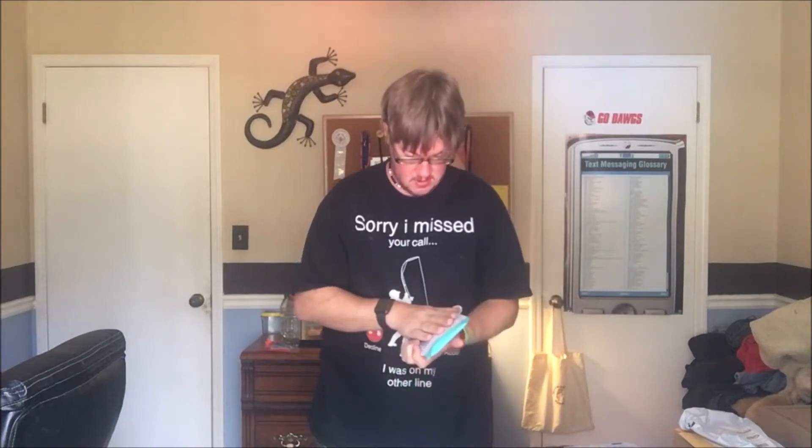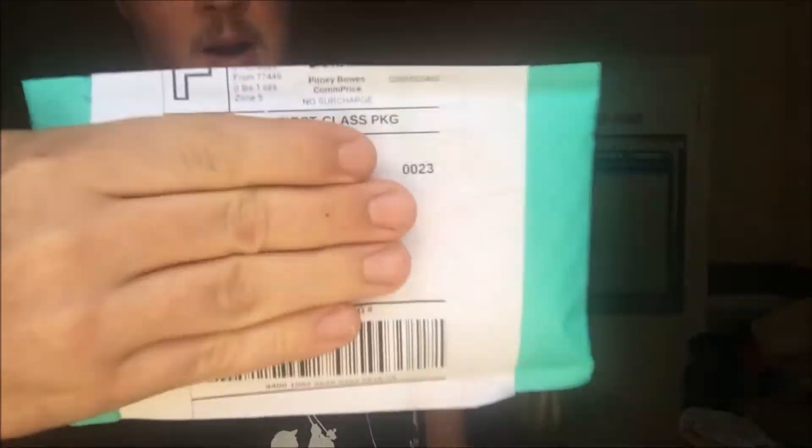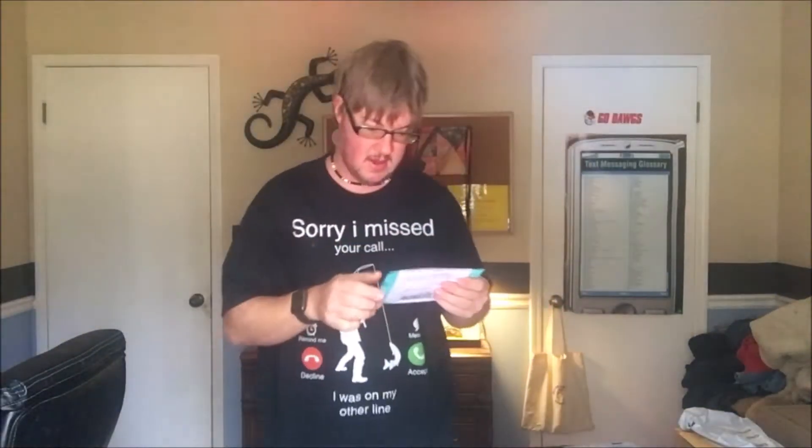Hey guys, it's your boy KFU Fishing Outdoors, and today I have an unboxing for the awesome Modelos. So today we have another unboxing for you guys.